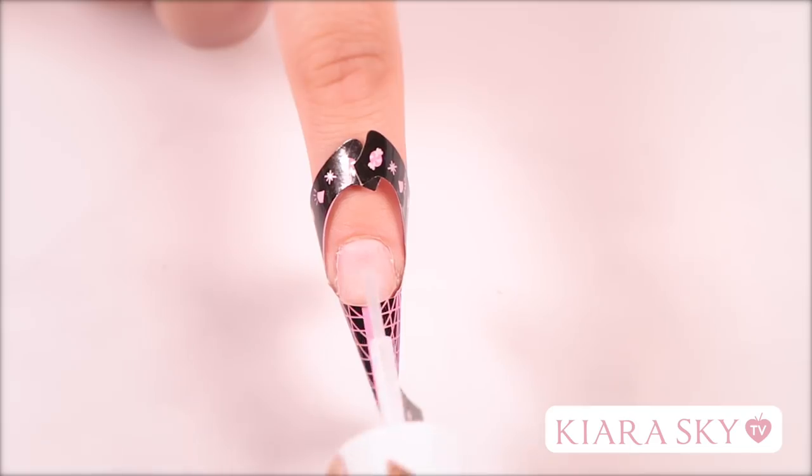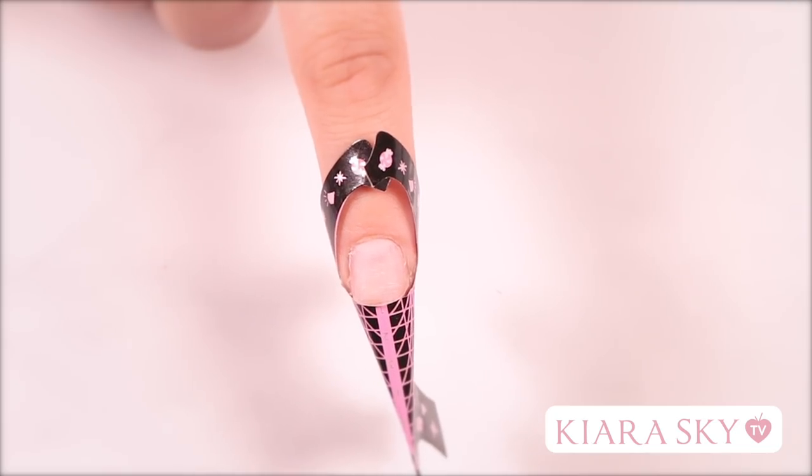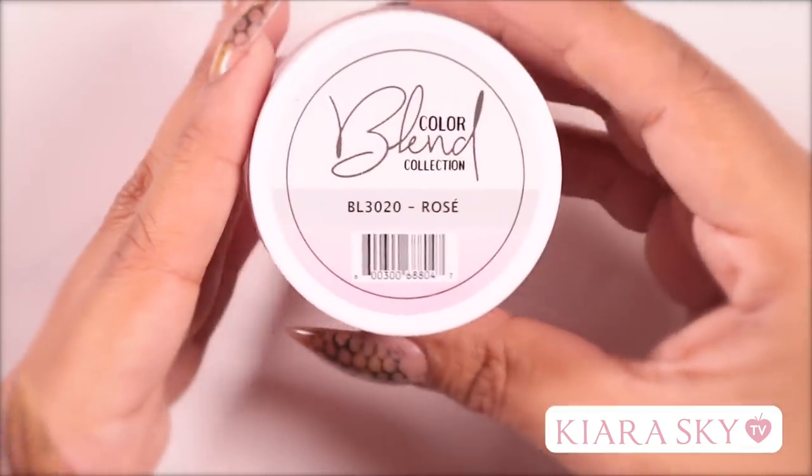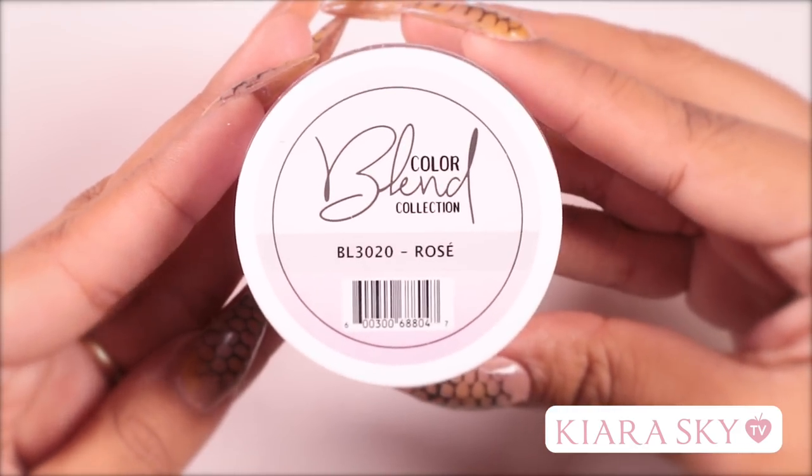After placing the form, I like to grab my pH bond and apply that to the nail. After that dries, you want to grab your primer and apply that as well. For today's look, I'm going to be using Rosé from the Color Blend Collection.